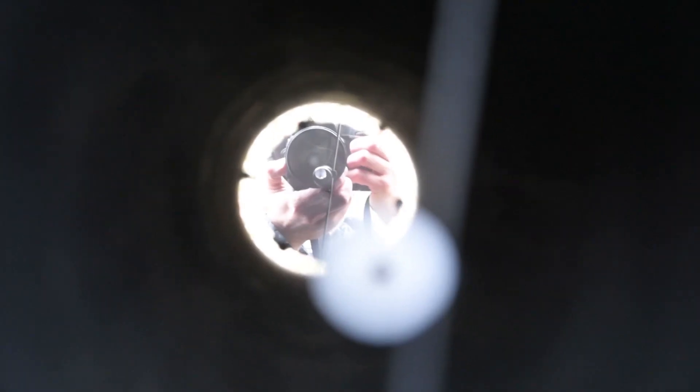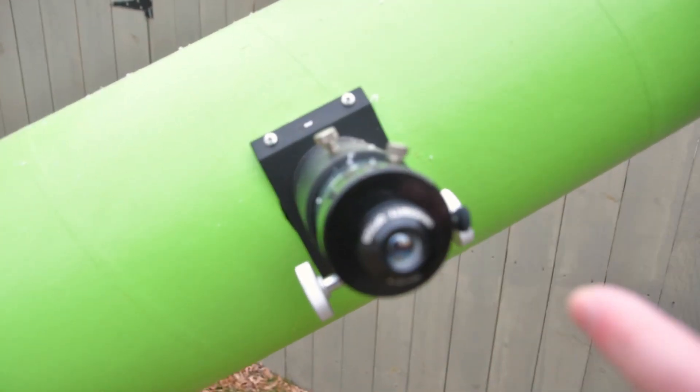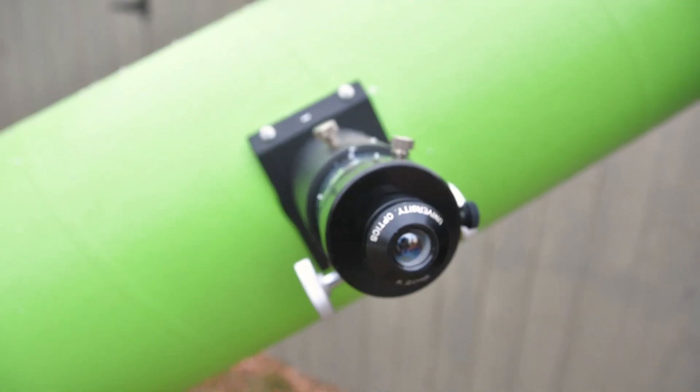But you're actually looking this way. It's all based on two mirrors: one big curved mirror that gathers and focuses the light, a little small mirror that bounces it out the side, and then the eyepiece. You look right in there, and that's where you see all the cool stuff.